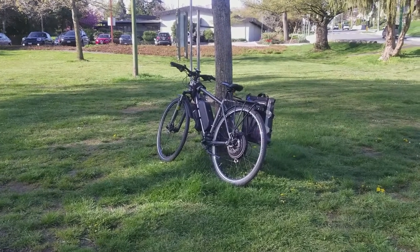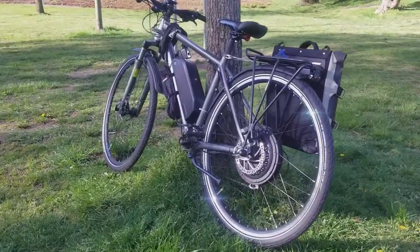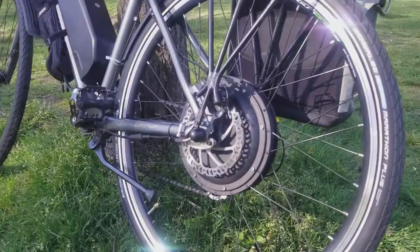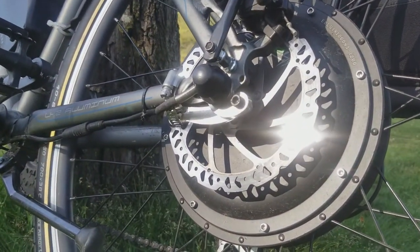Hey guys, today I'm going to show you how to install the torque arm kit included in e-bike link conversion kits. A torque arm is always recommended when converting any bike into an e-bike with a hub motor. Its job is to prevent damage to your frame by spreading the torque from the axle to other parts of your frame other than your dropouts.